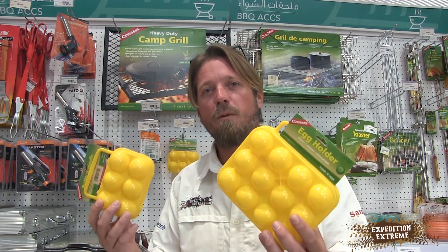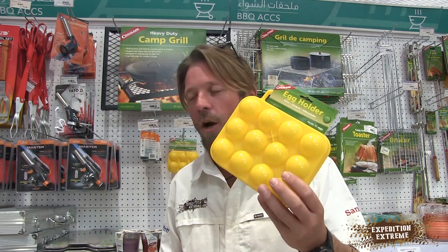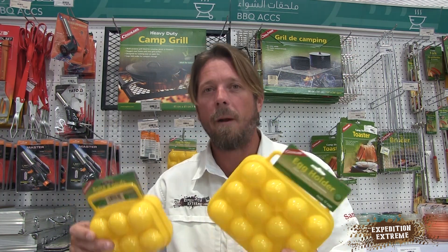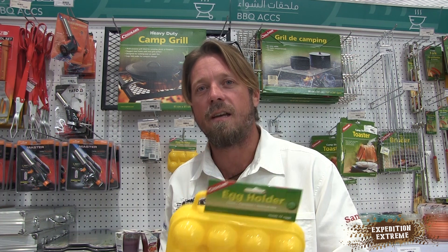Hey guys, SpeedX Tip of the Week — today we're talking about rotten eggs. Have you ever been out there, broken an egg in the vehicle, and months later that vehicle still smells terrible and you can't get that smell out? If you haven't seen these products before, guaranteed go out there and get them — they're inexpensive. They now come in a six-pack and a twelve-pack, so depending on how big the family is, you can carry your eggs safely. Love these products here at SpeedX — hope you enjoyed the tip.